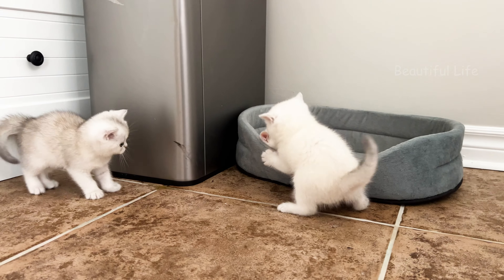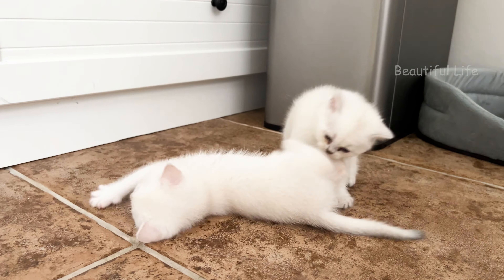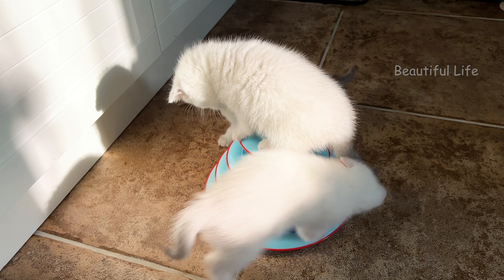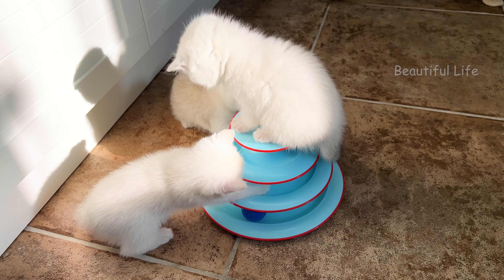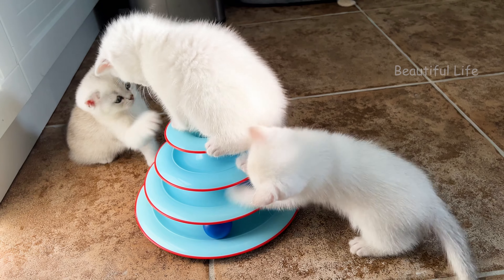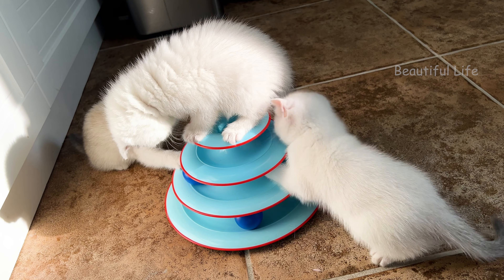I'm going to put a little bit on the side of the pan. I'm going to put a little bit on the pan. I'll put a little bit on it.